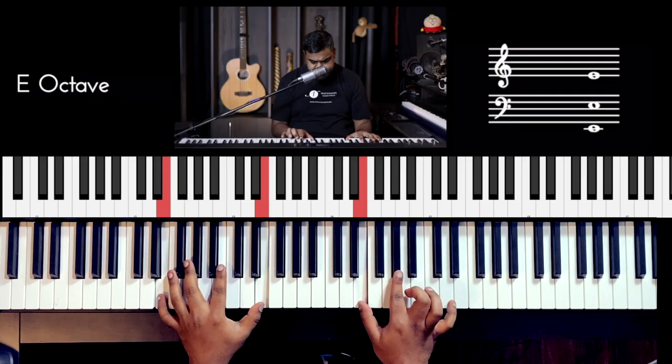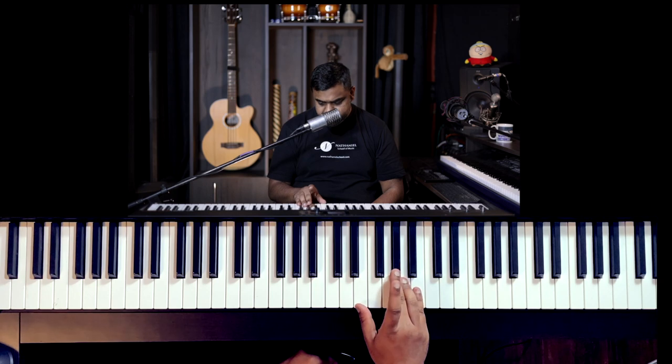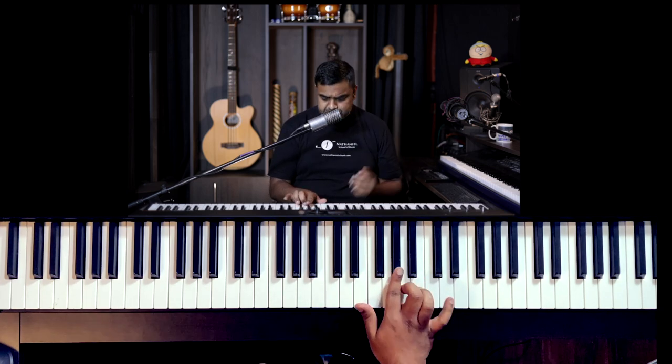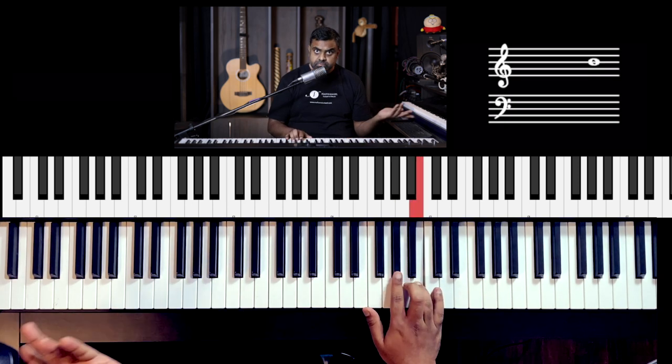Let's get cracking. For the first exercise, I've kept the notes very simple — there are just four of them: E, G sharp, A, B. You could use these four fingers or you could use those four fingers. Experiment, see which fingers work better. The exercise is basically to go on and on with these four notes in an order which could be ascending — ascending means going up.